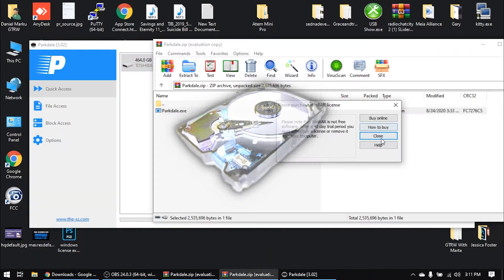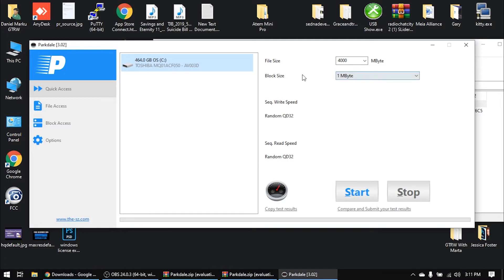Let's run the speed test. I have a Toshiba hard drive here, 400 gigabytes. I'll click Start and Read. You can see the writing speed is 80 megabytes per second — very slow. The reading speed is about 100 megabytes per second. Reading is always a little faster than writing speed. We'll make another test with the SSD drive afterward and see how much faster it will be.